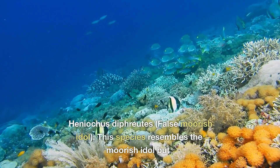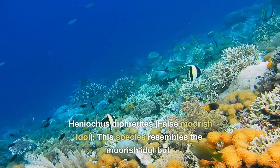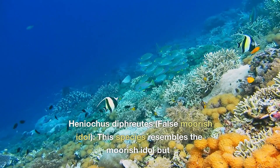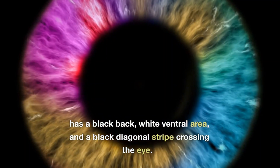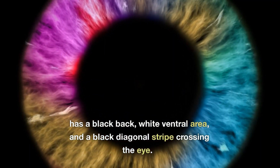Another notable species is Heniochus, the false Moorish idol. This species resembles the Moorish idol but has a black back, white ventral area, and a black diagonal stripe crossing the eye.